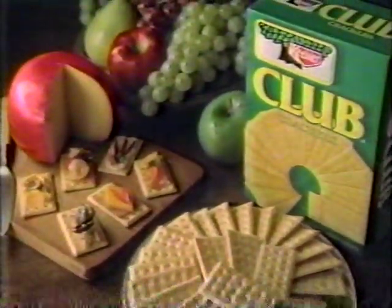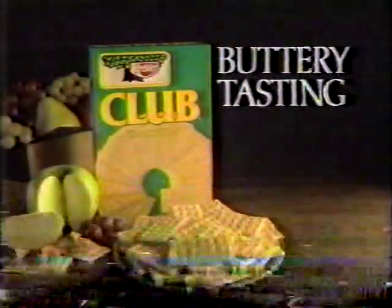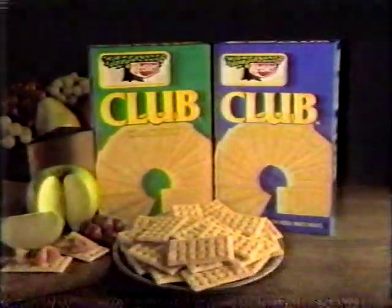They may be a pleasure to eat, but getting them out of the oven is no picnic. Light, flaky, buttery-tasting Keebler Club Crackers — now available in low salt too.